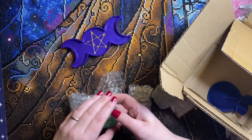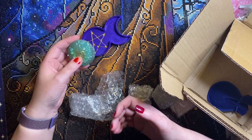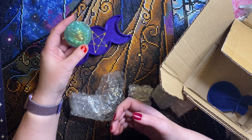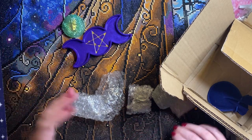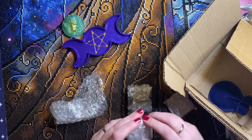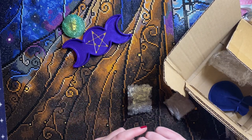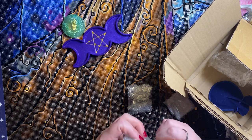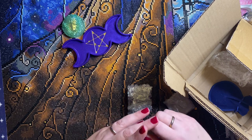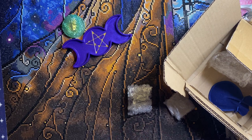It's got a good weight to it, so even without anything on it, it would work as a paperweight. It would work lovely just as a decoration for your altar if you are a witchy person like me and you like to decorate your altar with seasonal things or images of your gods. There are lots of different ways I can see these being used.